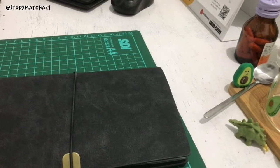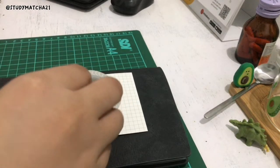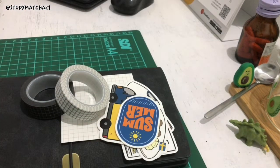Hey guys, welcome back to my YouTube channel! This time I'm going to show you my traveler's notebook that I just bought for a really cheap price. If you're Indonesian, you can buy this for about 54k rupiah, which is around three to five dollars.